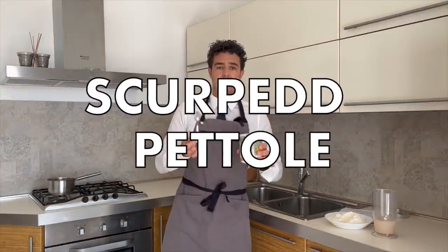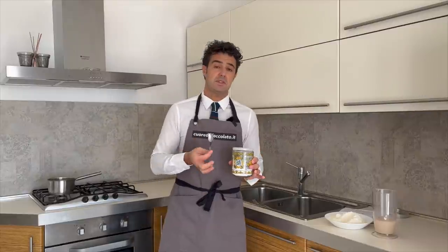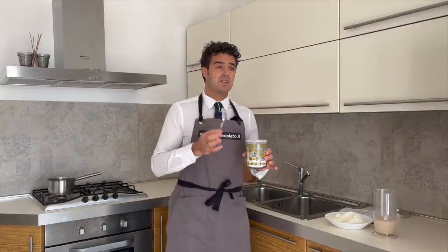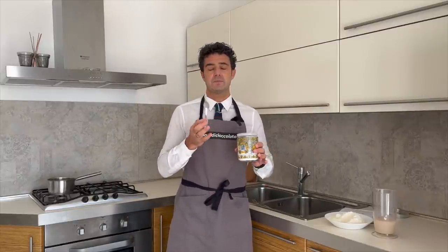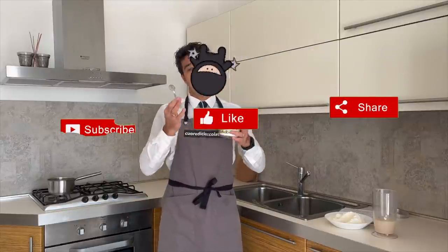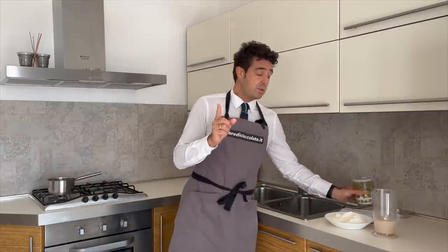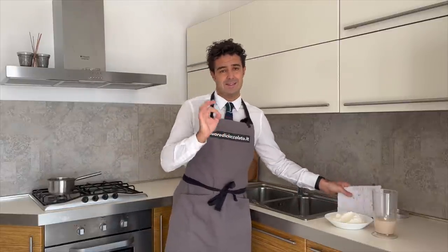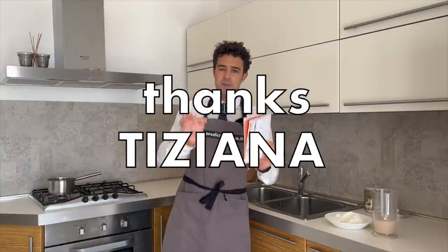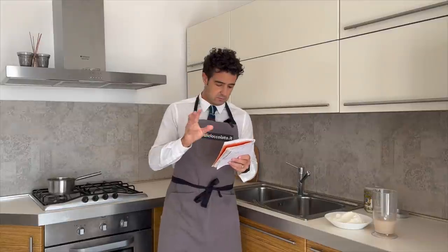Hello guys, today we make scarpette or pittule dolci — this is the Italian name because it's a typical dessert from the south of Italy. They are deep fried donuts, and they are spectacular. For this recipe we need to thank Tiziana — thank you Tiziana for sharing your recipe with us. Now I will read the ingredients to you.